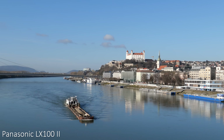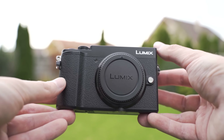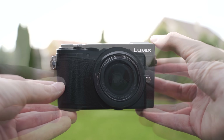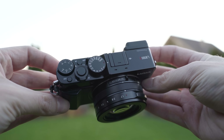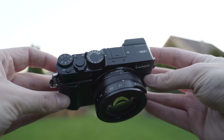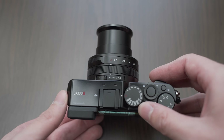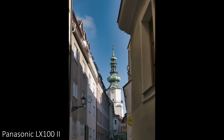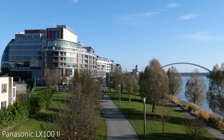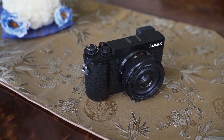I like both of these cameras. In this video we will take a look at key similarities and differences between these cameras to help you decide which one is more suitable for you, and I will also talk about which one I chose and why. The most fundamental difference is that the LX100 Mark II has a fixed 24-70mm full frame equivalent lens with f1.7 to f2.8 aperture, whereas the GX9 is an interchangeable lens camera.